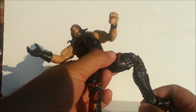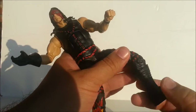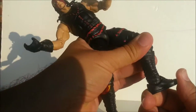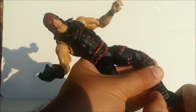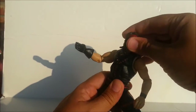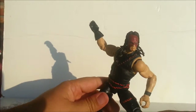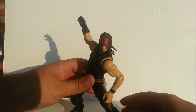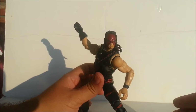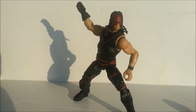He's got a double knee — yay — and it looks like it rotates at the foot, but I won't push that issue too much. His foot looks like it's supposed to slide but I don't see it doing anything. You can get him in that pose where he is just waiting to chokeslam the hell out of somebody.